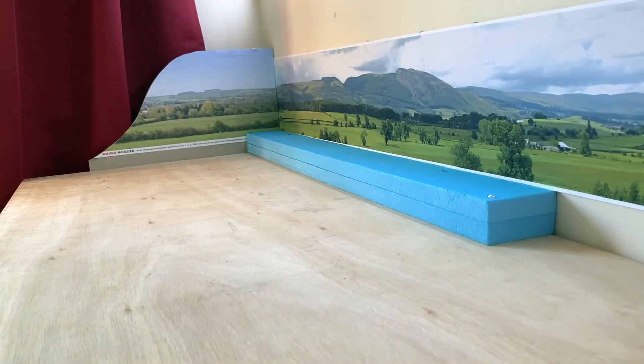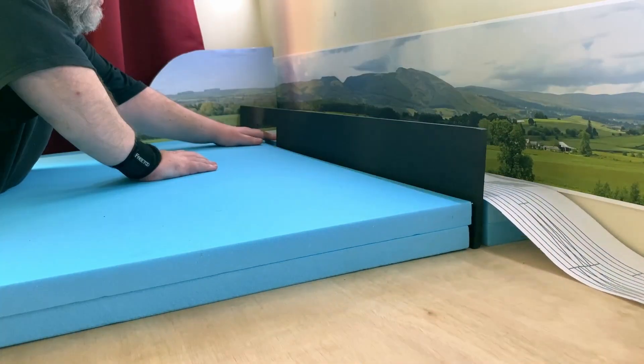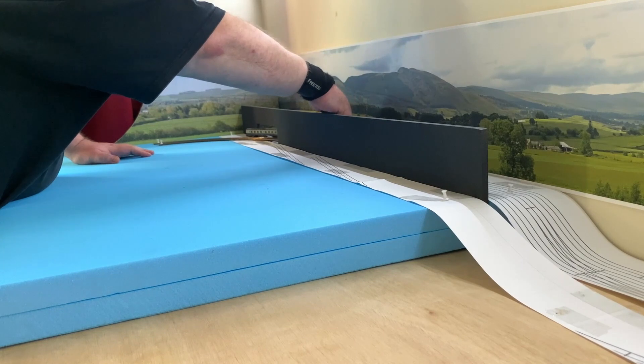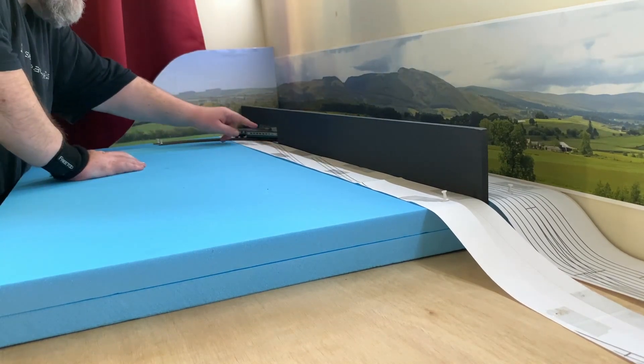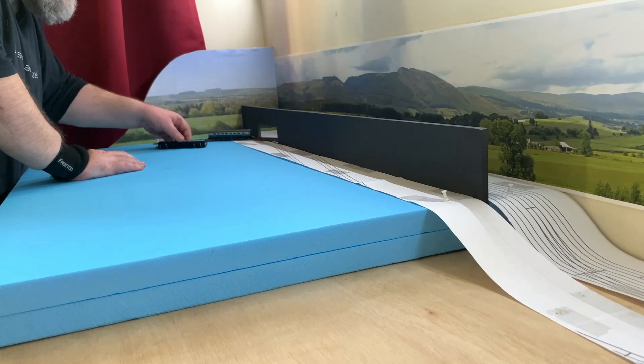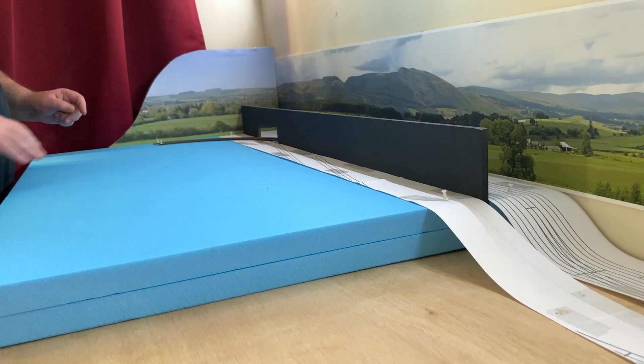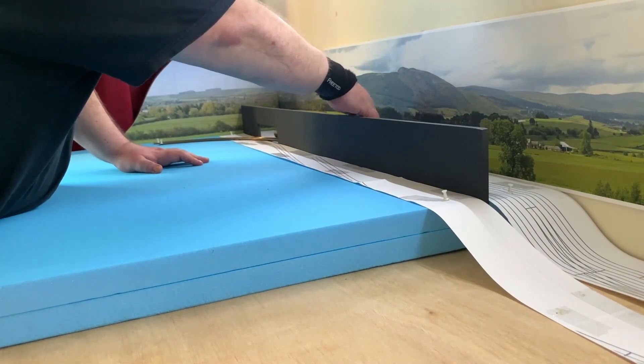In a previous video I shared how I intended to create a scenic breakboard to hide the small fiddle yard on Shelfington. In this video I'm going to begin laying foam on the baseboard so I can begin putting my track plan to the test. In its final guise Shelfington will be built on several levels, but for initial testing it's going to be built all on one level.